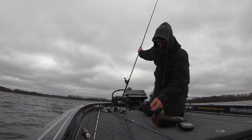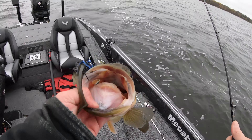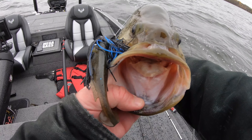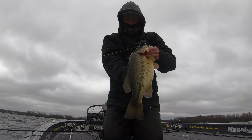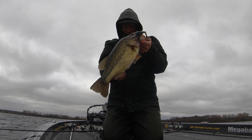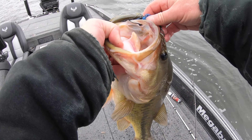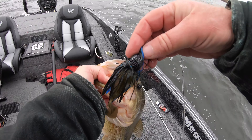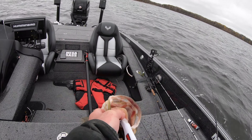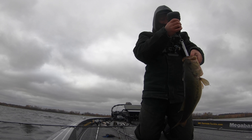Oh man, look at this one. What an absolute blast out here catching late season largemouth, never knowing when that cold, cold weather's going to move in and freeze up our lakes. Another victim to that AT jig, five-inch spark shad — killer combo. Five pounds, ninety.